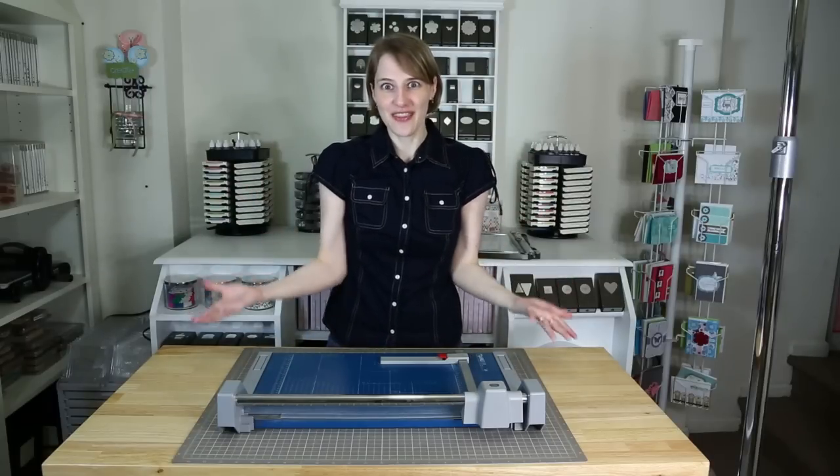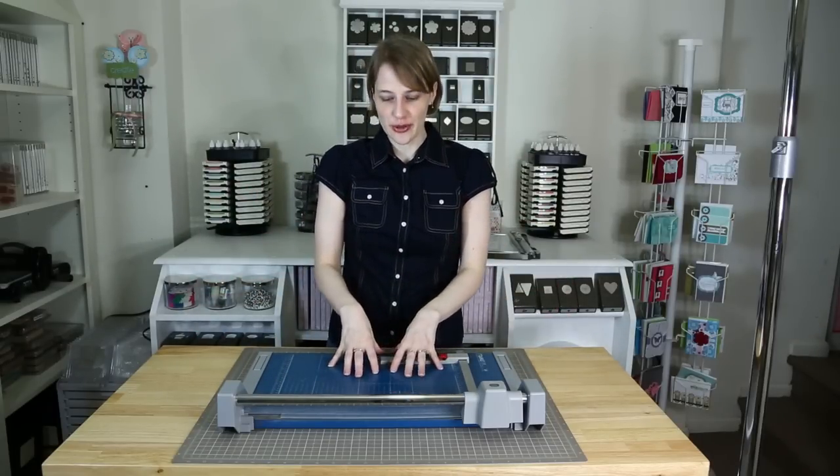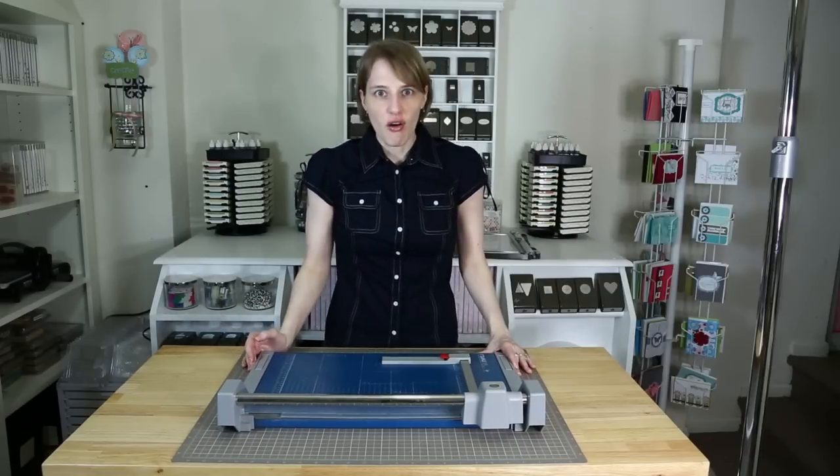Hello! Welcome to my craft room. My name is Deanna Gonzalez and I just wanted to show you a fun tool that I end up using all of the time.